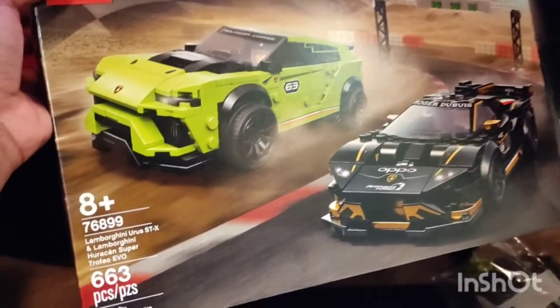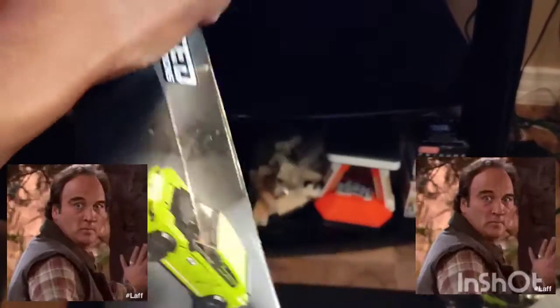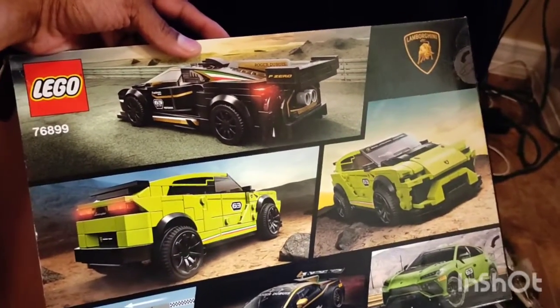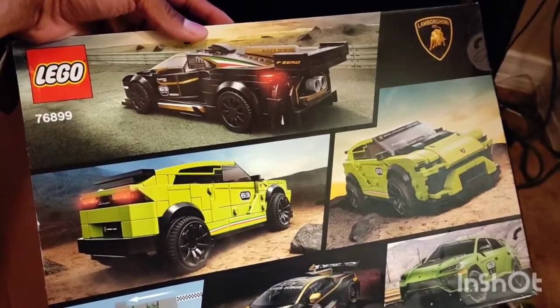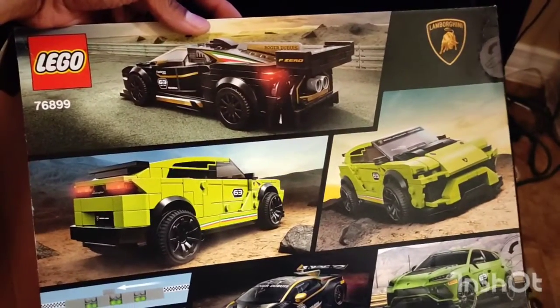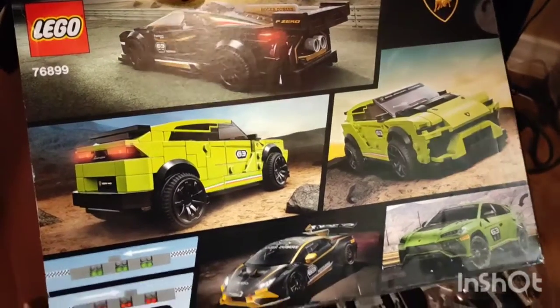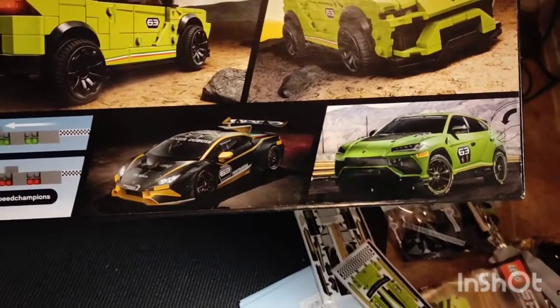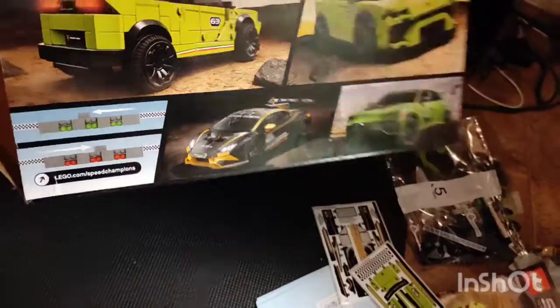This is a 663-piece set. On the back of it, it's showing you the Lamborghini race car and the Jeep. And at the bottom, it's giving you some real looks at how they really do look, and the stoplight.